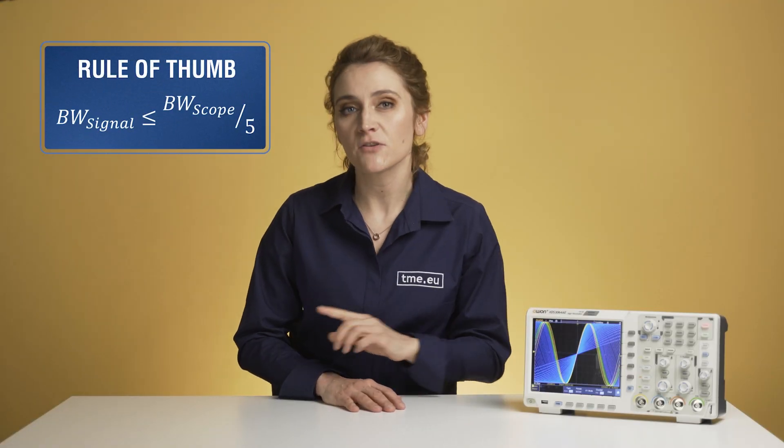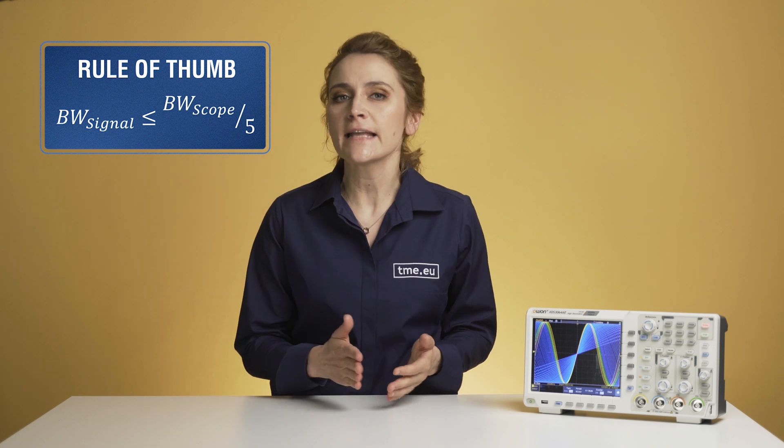The rule of thumb says that the oscilloscope can handle one-fifth of its bandwidth with ease — in this case, around 10 MHz. As you get closer to the maximum frequency, your signal is attenuated, and at the peak, which means 60 MHz, the scope acts as a low-pass filter which attenuates your signal by 3 dB and affects the rise time.